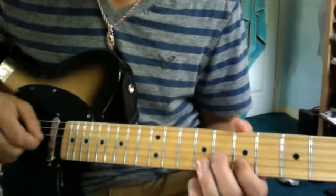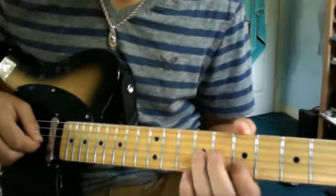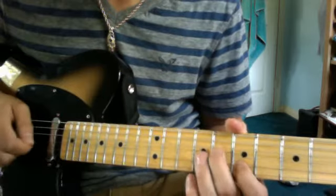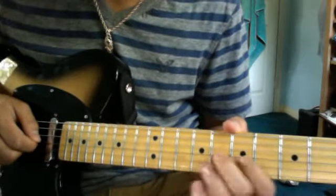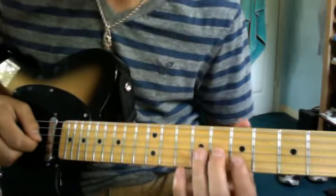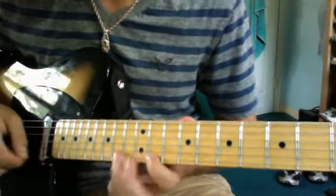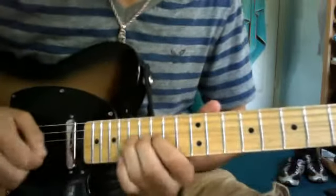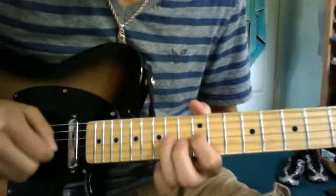And then it goes to this. So for the next part, after you go, you go to the 7th fret and do the bend. Do the 8th fret G string, make it sound like the 9th fret twice. And then regular 8th fret, 7th fret B string. And then you go into this little Richter thing.